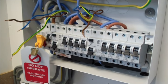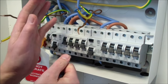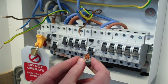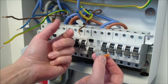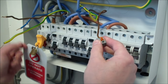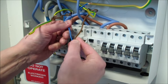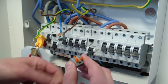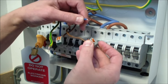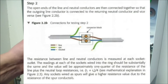Now we're ready for step 2. This is where it was important to separate the legs so I can see quite clearly one leg from another. The step 2 test is called the R1-RN test. I take the line conductor of one leg and connect it to the neutral conductor of the other leg, making a little cross connection, and the same with the other two conductors — the line conductor of this leg connected to the neutral conductor of the opposite leg. Just make sure those connections are nice and tight.